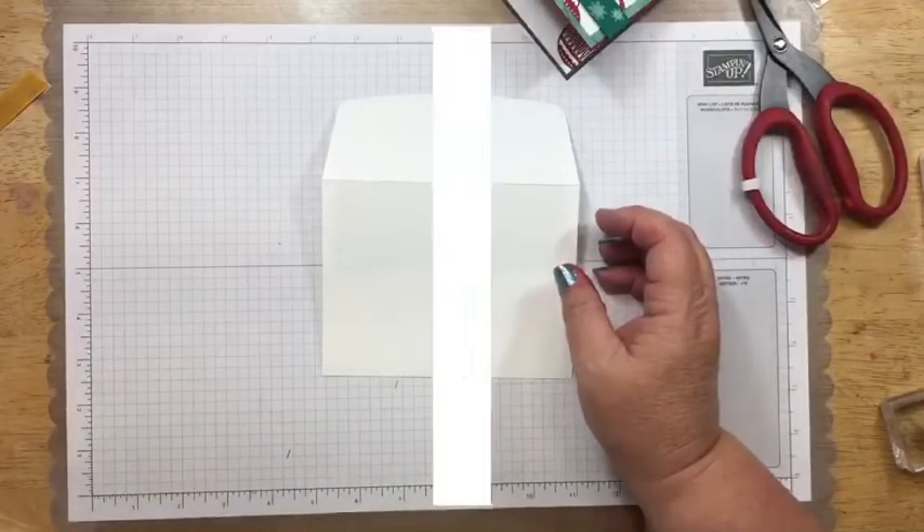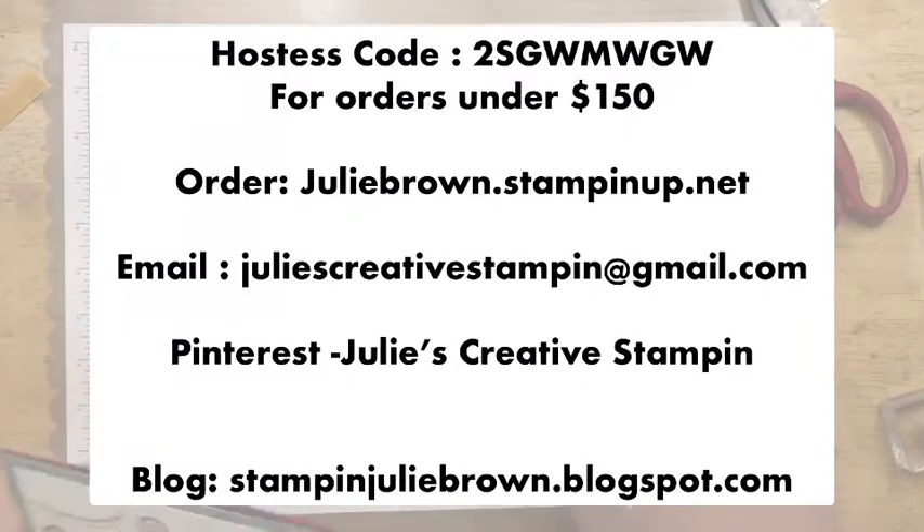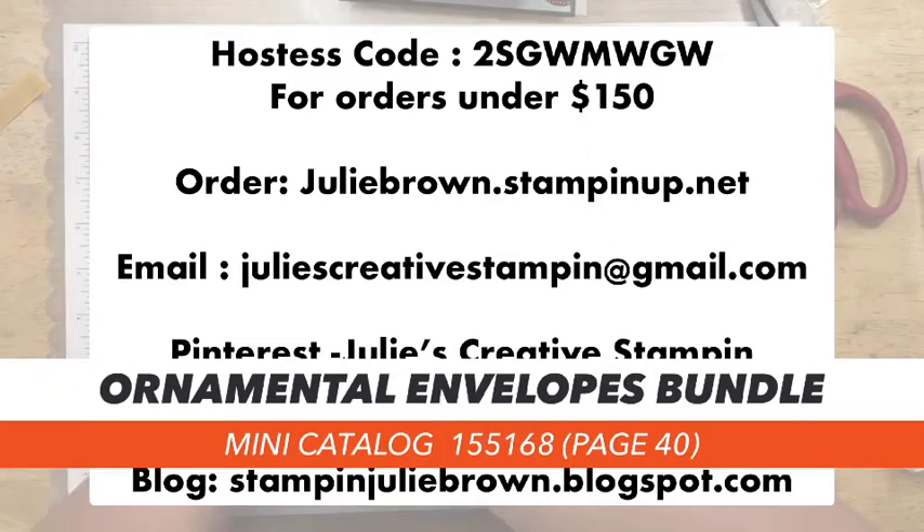For those of you in my group, I do have a monthly stamp group, and there is your hostess code for September. If you're in my group, you need to use the hostess code. If you're not in my group and you'd like to order any of the supplies you've seen today, you can do so by going to juliebrown.stampinup.net. If your order is under $150, please use that hostess code; if it's over $150, do not use it because you will get special rewards. You can also reach me at juliescreativestamping@gmail.com, and I have a Pinterest page and a blog page. This is on page 40 of the mini catalog — that's the Ornamental Envelopes Bundle, which gets you both the stamp set and the die.